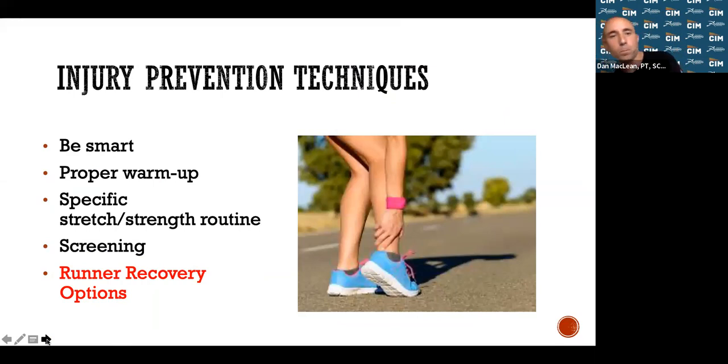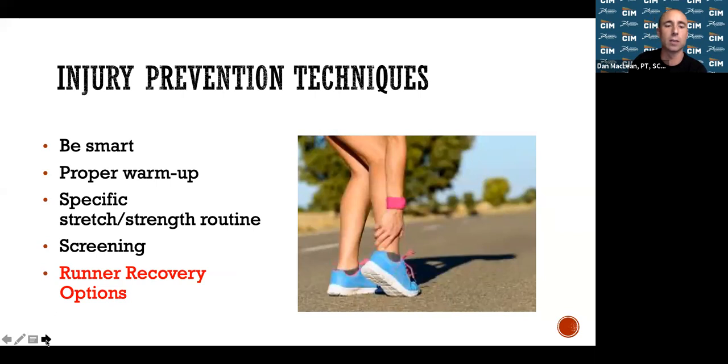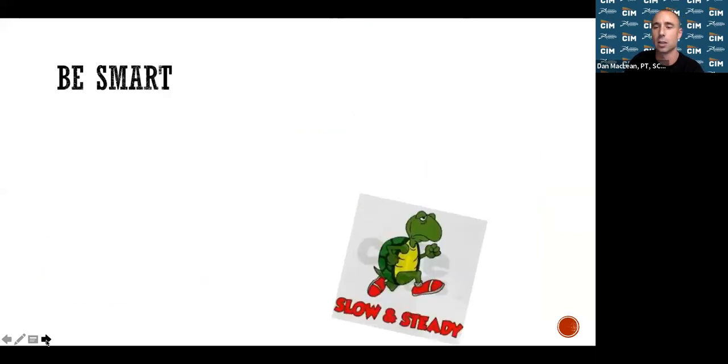So what do we do? Trying to prevent these injuries is really important. We need to be smart: warm up properly, have a strength and stretching routine, screen yourself for injuries, and have recovery options. Take it slow and steady — don't go from not running for months to running 10 miles per session. Stick to the training program. Don't try to do too much too fast.